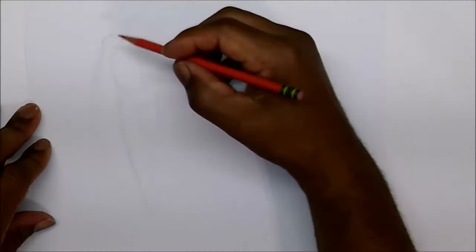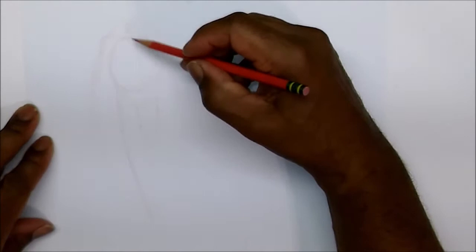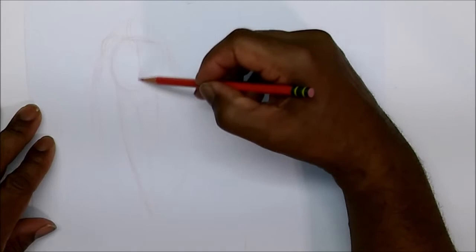Your torso is your most important part when doing the anatomy. I'm going to do a detailed video on the torso because this is the most important part right here.